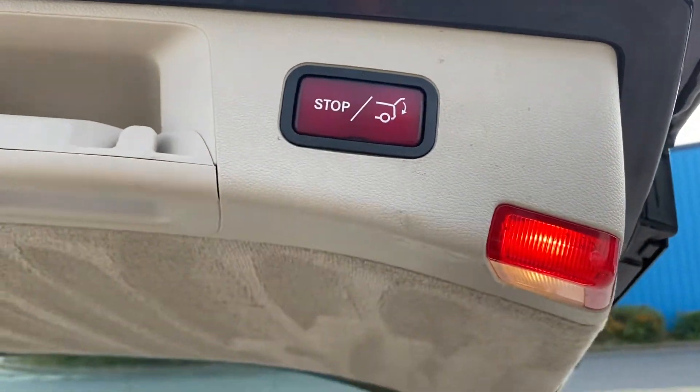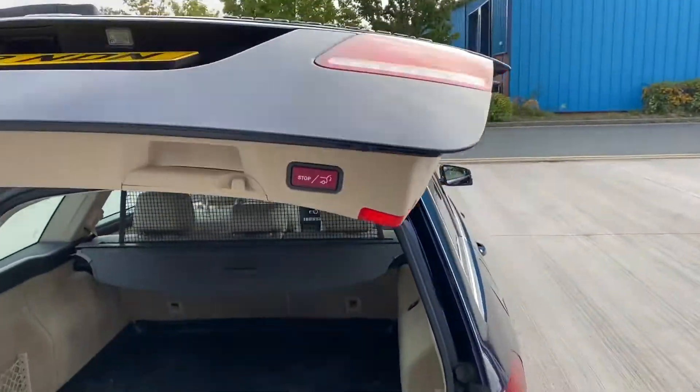Press the button and it closes on itself.